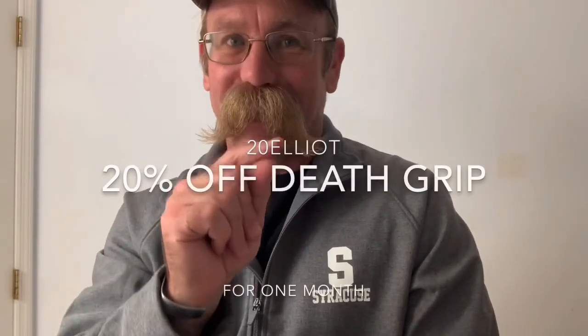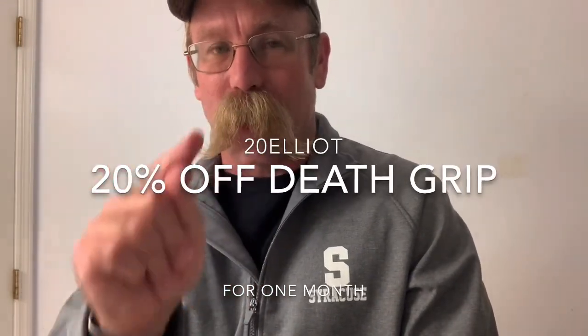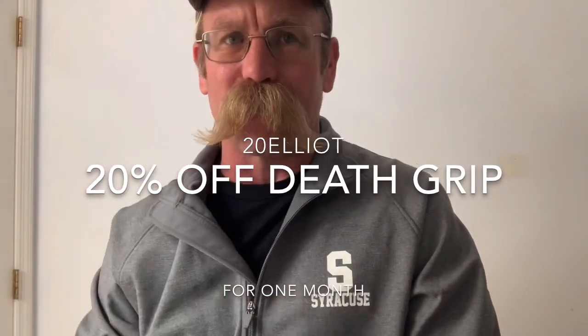I'm also excited because starting — I think Pacific time at 11 o'clock tonight and running for one month — they made a code in honor of my mustache. So 20ELLIOT — let me say it again — 20ELLIOT saves you 20% off, starting tonight at 11 o'clock Pacific, running for about a month in honor of this sample kit that they sent me.